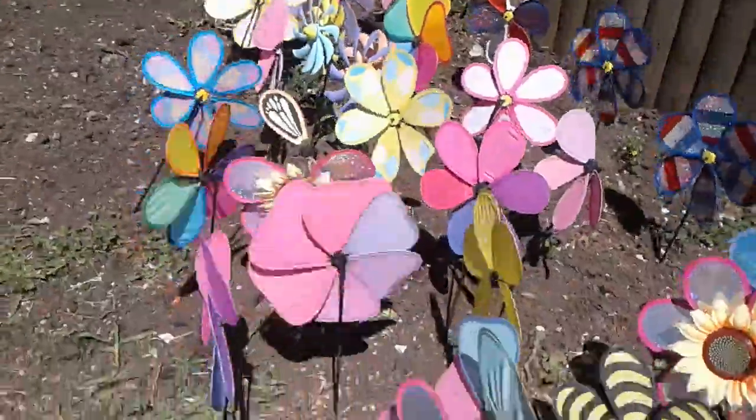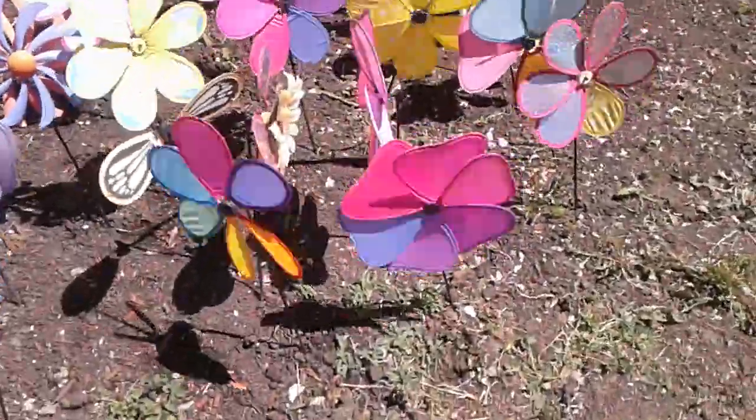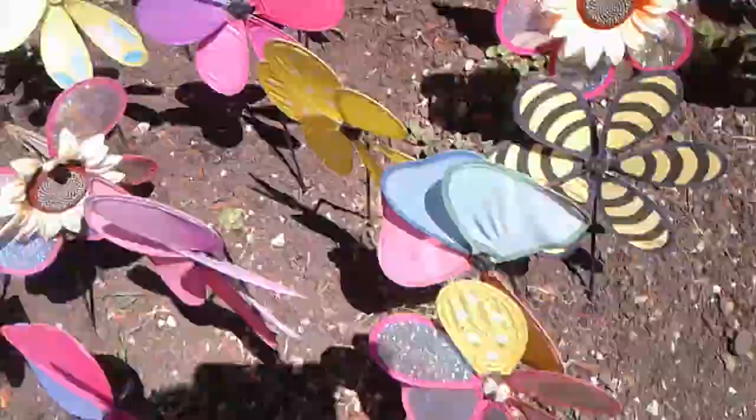I think July is coming up, so I might go to the Dollar Tree and probably get more. Wow, look at this — they're spinning into each other. Oh man, I don't want them to be in the way. There we go.